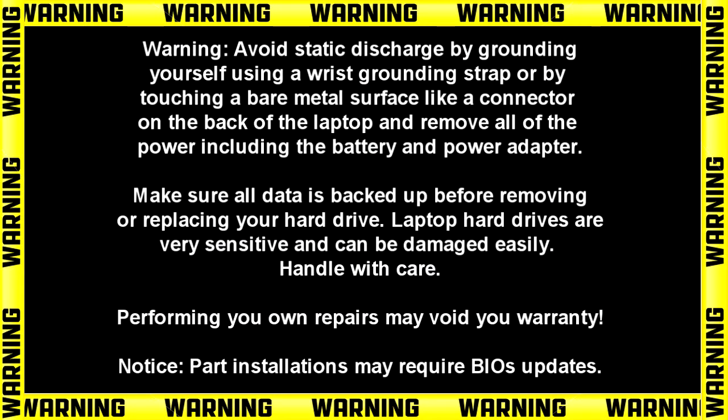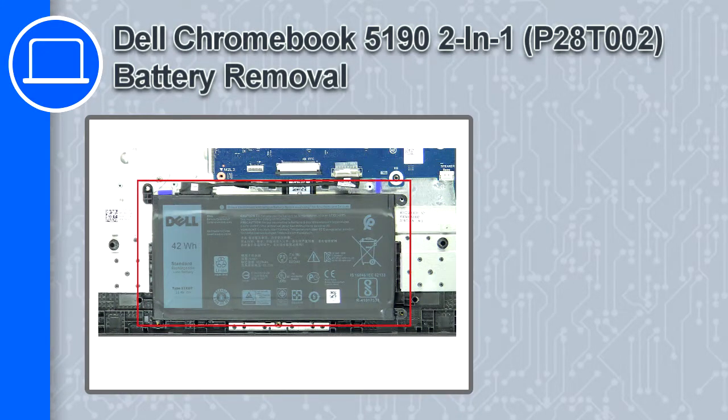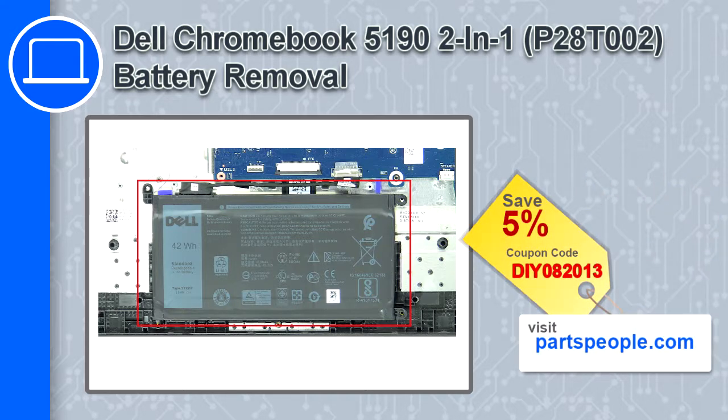Hey, what's up, this is Ricardo and in this video I'll show you how to remove the battery on a Dell Chromebook 5190. If you're looking for parts for this laptop, go to our website and use this coupon for a 5% off discount.